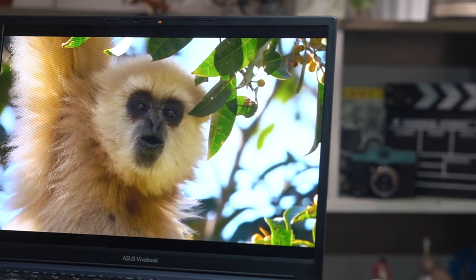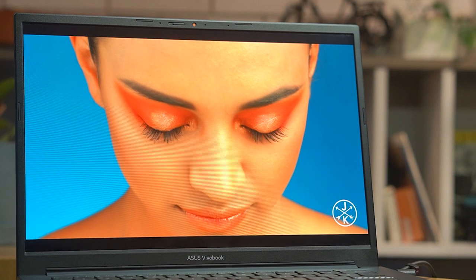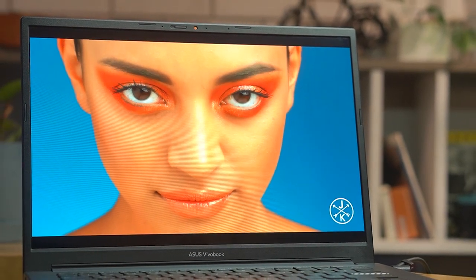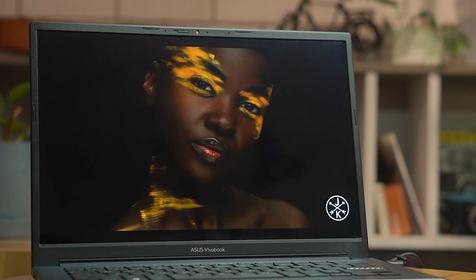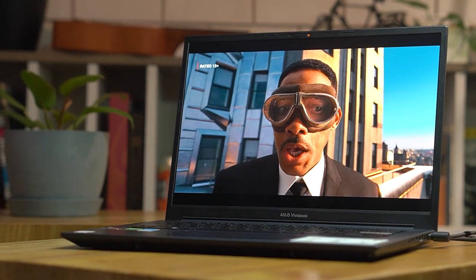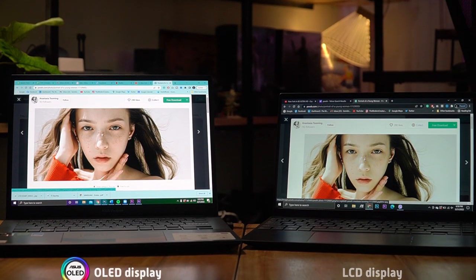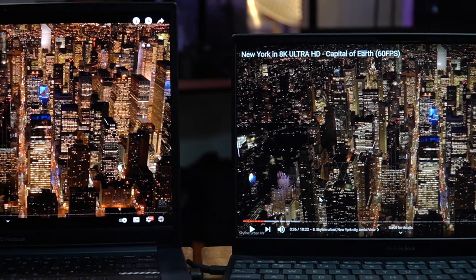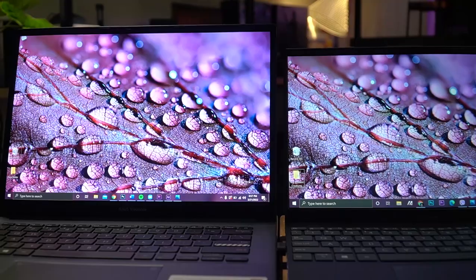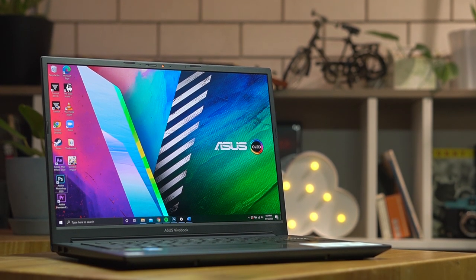We're no strangers to consuming content on an OLED screen, so I felt right at home seeing the warmer and realistic tint of skin tones, the true blacks it delivers, and the lively colors that fill your eyes with their vibrance. One of the things I appreciate most is its contrast ratio, which for me makes a whole lot of difference, especially compared to viewing on an LCD display. It just has that separation of light and dark that's easier on the eyes — easily achieved by OLED.